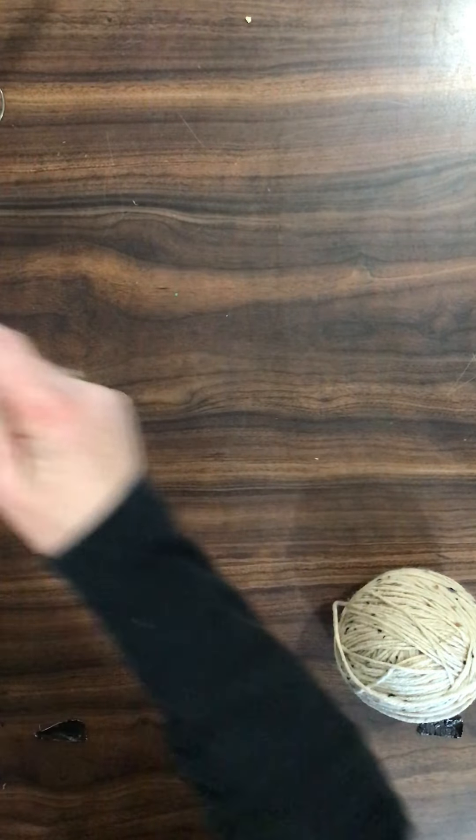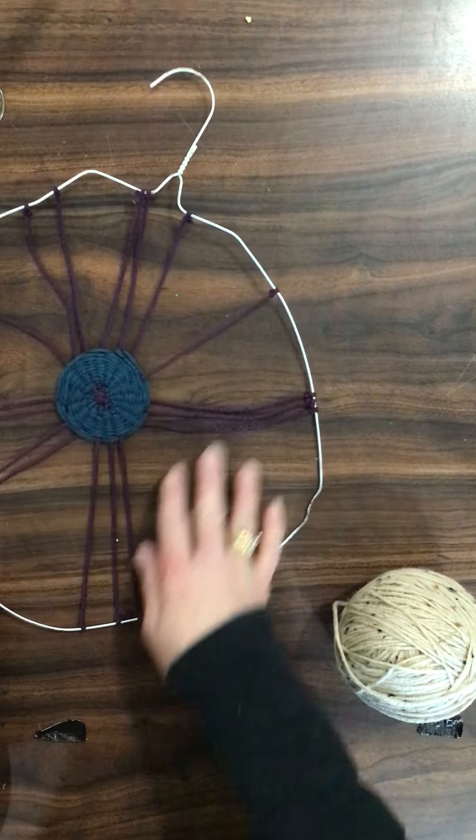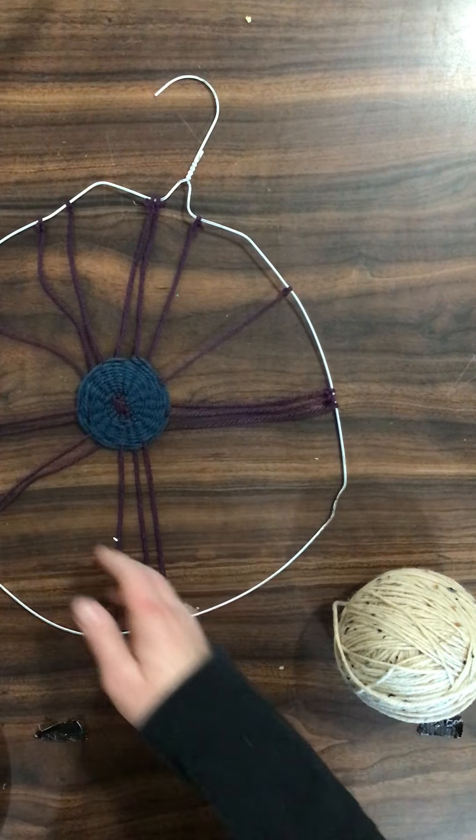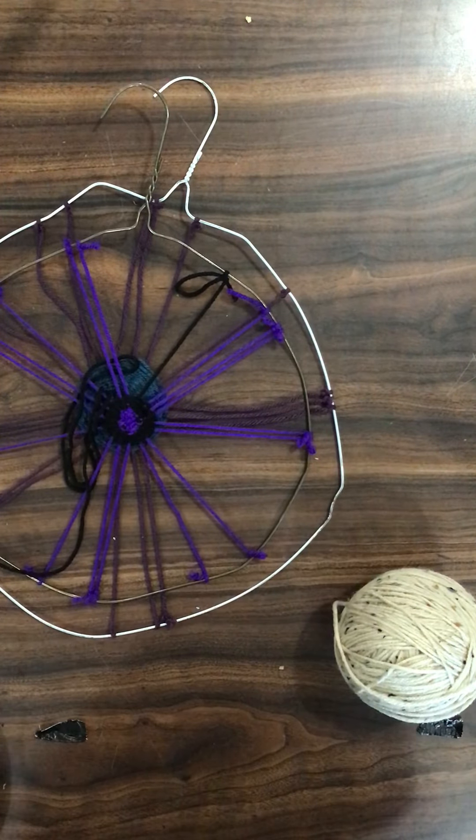Another version of that is weaving on a hanger, where you would weave in the round as well. Here are some examples of some different weaving options that you have.